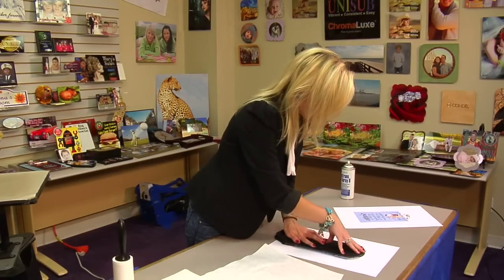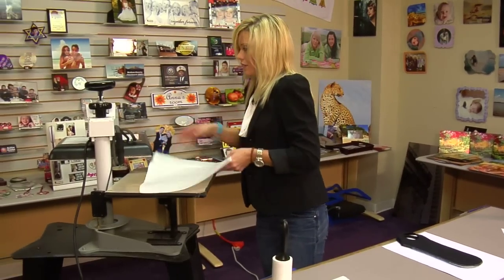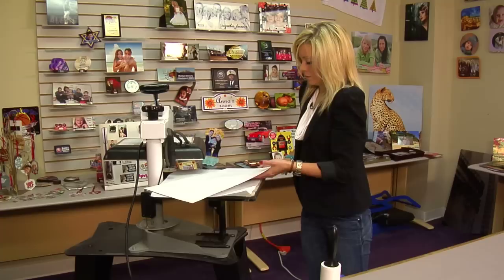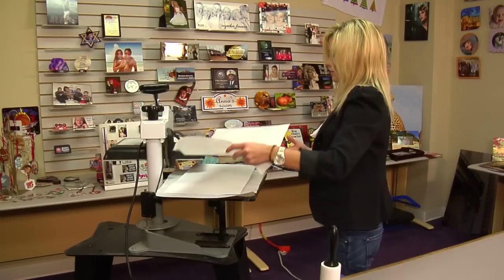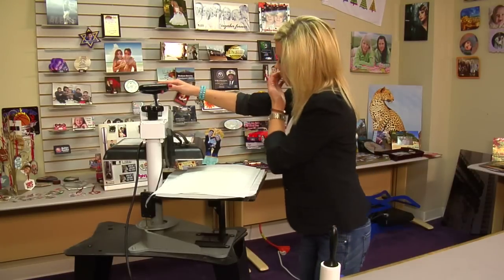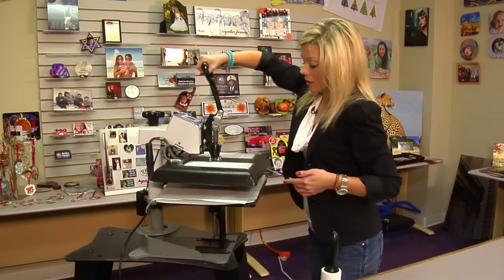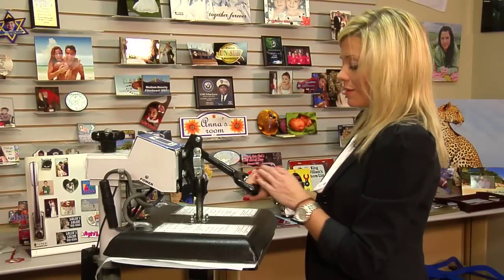With our tote in place, we can move to our press. We have our press already open with a sheet of paper on the bottom. We'll grab our tote, flip it so that our image is face down, add another sheet of protective paper on the top, and we'll press at 400 degrees. The temperature varies, so you'll want to check the instructions online and make sure you pay attention to what works well with your equipment. We're going to be using medium pressure.